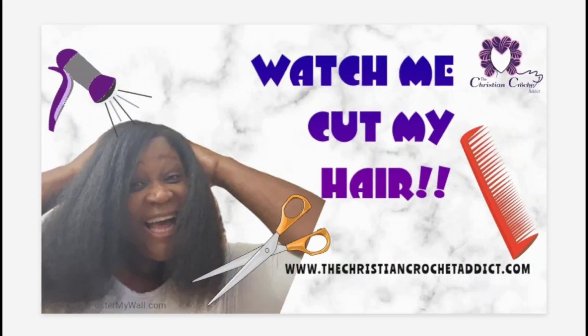What's up Crochet Cousins? It's your girl Lala, the owner and doll designer of the Christian Crochet Addicts. Now I know you're here for the yarn, but today I cut my hair and I wanted to share it with you. But before we get into that, let me share something else with you.